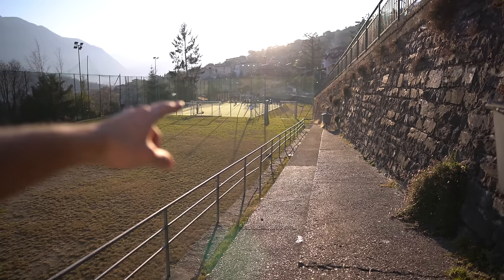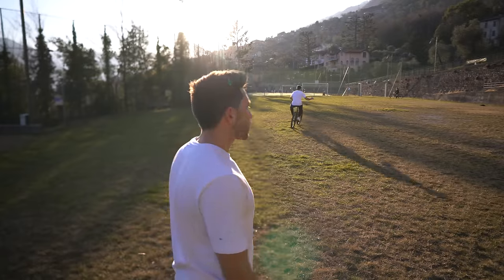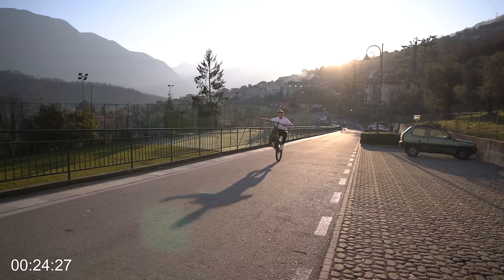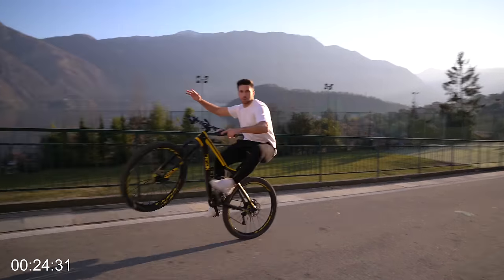I need to practice a lot and I need a better surface — here it's not working. Tonight we're gonna be there. At the end of the day, after a lot of practice, I felt that I finally got really confident wheelie-ing with a single hand, so I thought that I was ready to take off the other one.